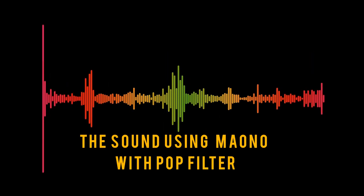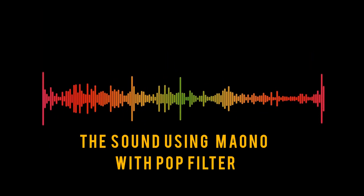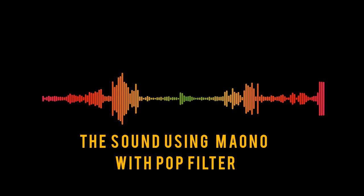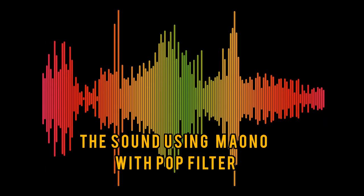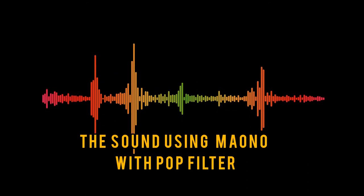Hello guys, so this is the sound using the filter of Maono condenser mic. Again, this is the sound using the filter of Maono condenser mic.